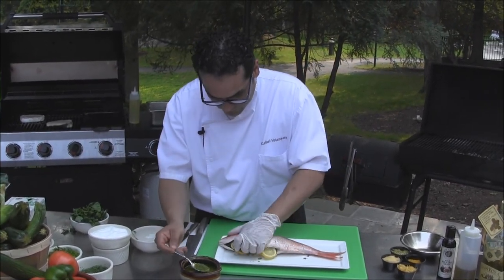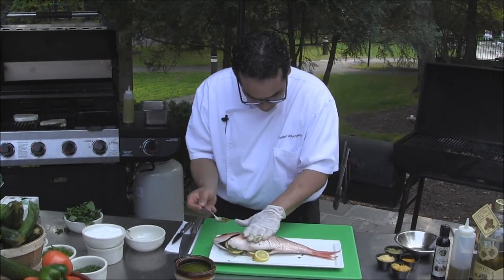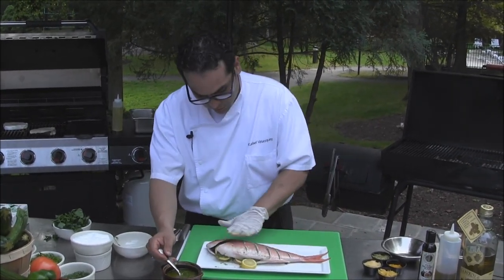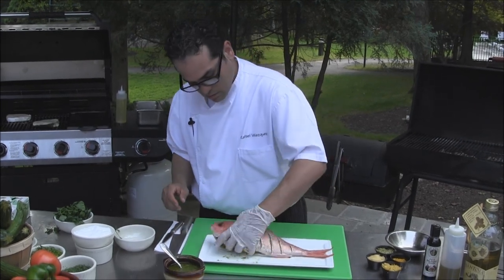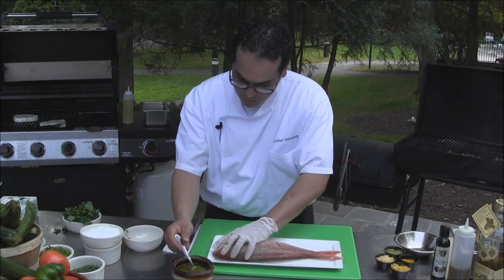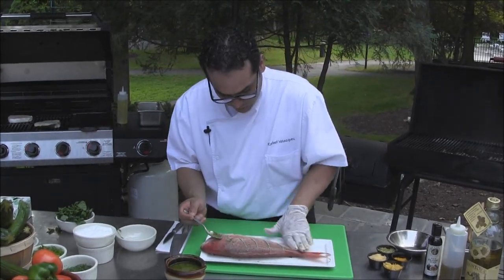Marinate inside and outside. You don't want to put too much on the outside — that way you don't create too much smoke into your grill.